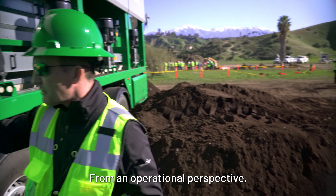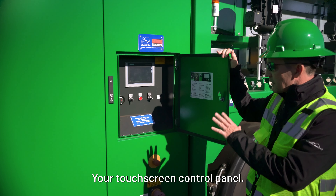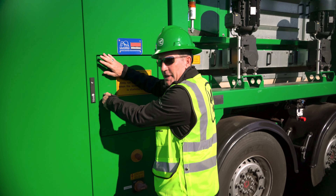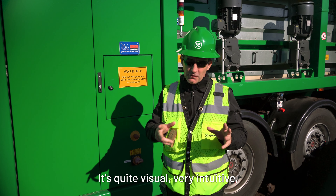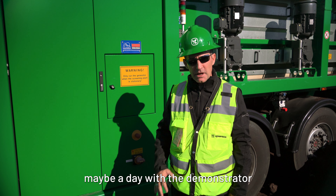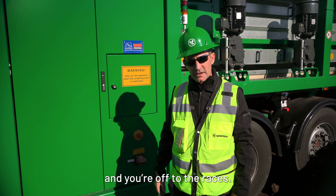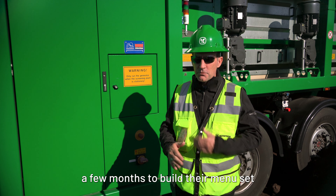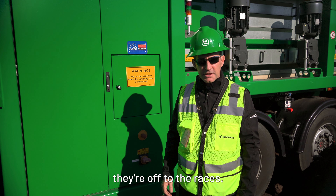From an operational perspective, this machine's not on but we're sitting in here. The touch screen control panel is very simple to use — that's where your menus are and where you make the changes and adjustments to your decks. It's quite visual, very intuitive, easy to use. Take a morning, maybe a day with the demonstrator and one of our instructors to learn that control panel and you're off to the races. Most customers take probably a few months to build their menu set, but from there they're off to the races. Great machine.